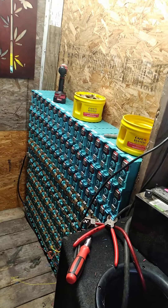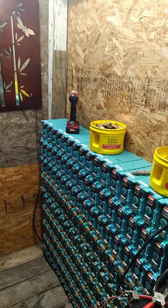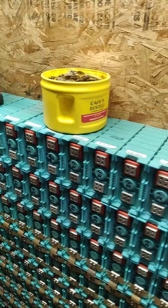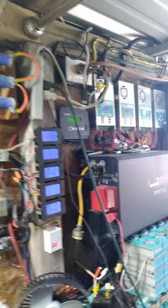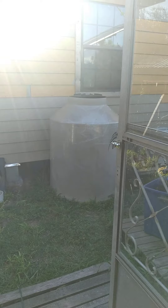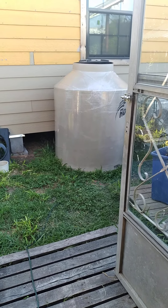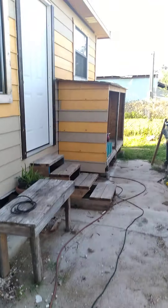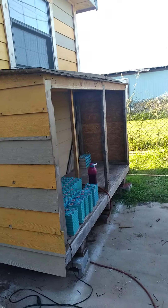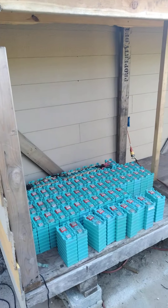Good afternoon YouTubers. I've been working on this about two hours, taking all the screws out of it, getting ready to move the batteries. I gotta move all those batteries — all this and all those — to make room because I gotta put that tank inside this shed. So all the electronics are gonna go in the laundry room.